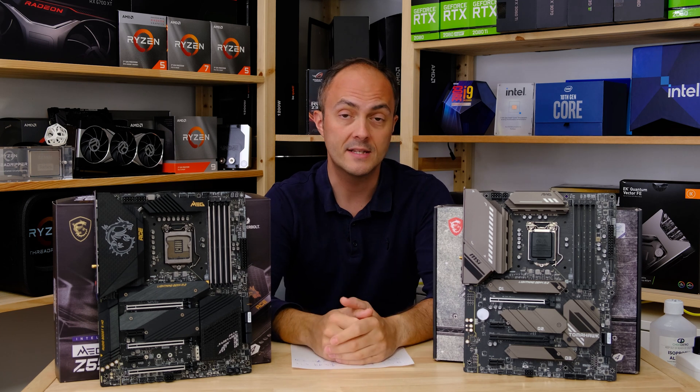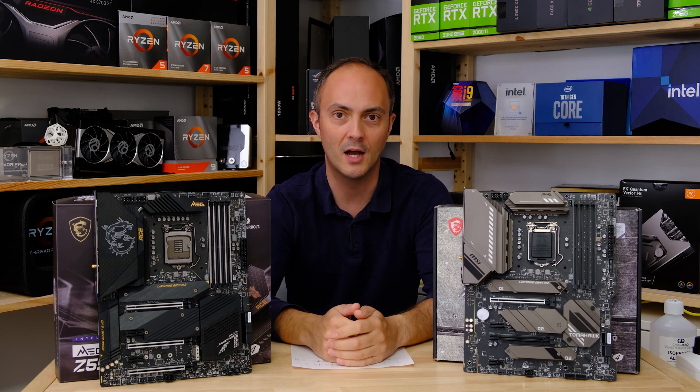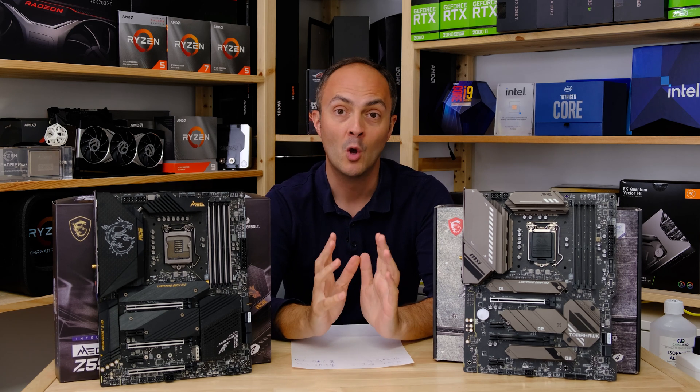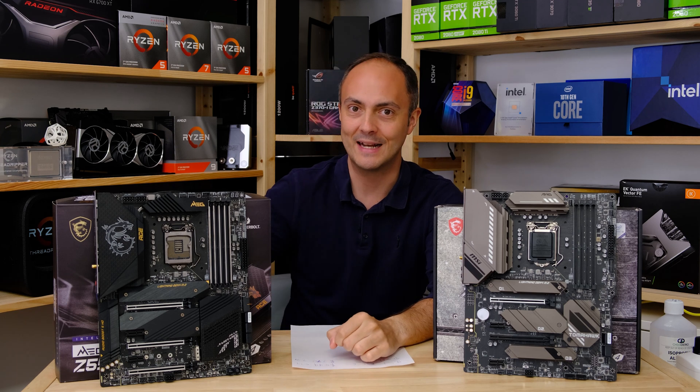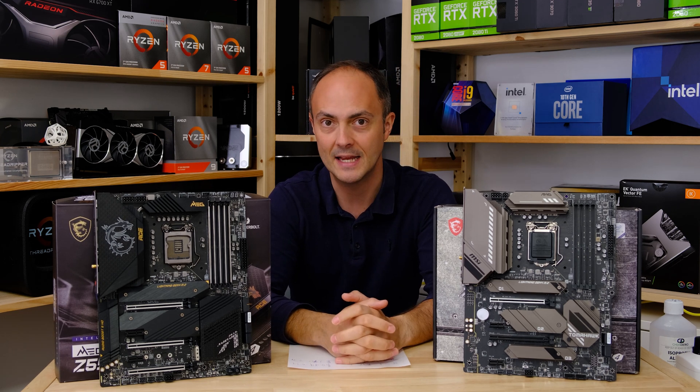So pretty much half the price, but does it have half the features? Is it half as good when it comes to overclocking and performance? We'll see whether it's worth spending double the amount to get some extra features on the ACE.